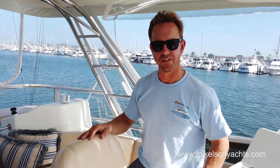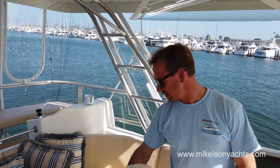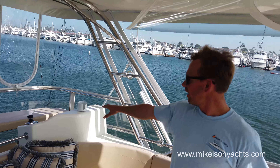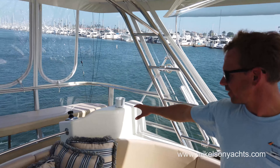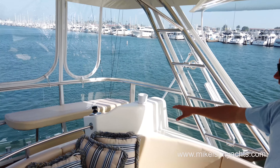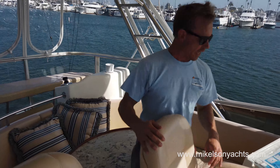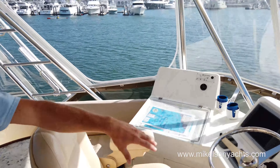Let's walk around and do a quick walkthrough. Obviously up here in the flybridge, we have a really nice dinette that makes into a bed. We've got our aft station — pretty typical on a Michelson — and exclusive to Michelson, our tournament control station, which is great for docking and tournament fishing. And then we have our forward helm, our cruising station.